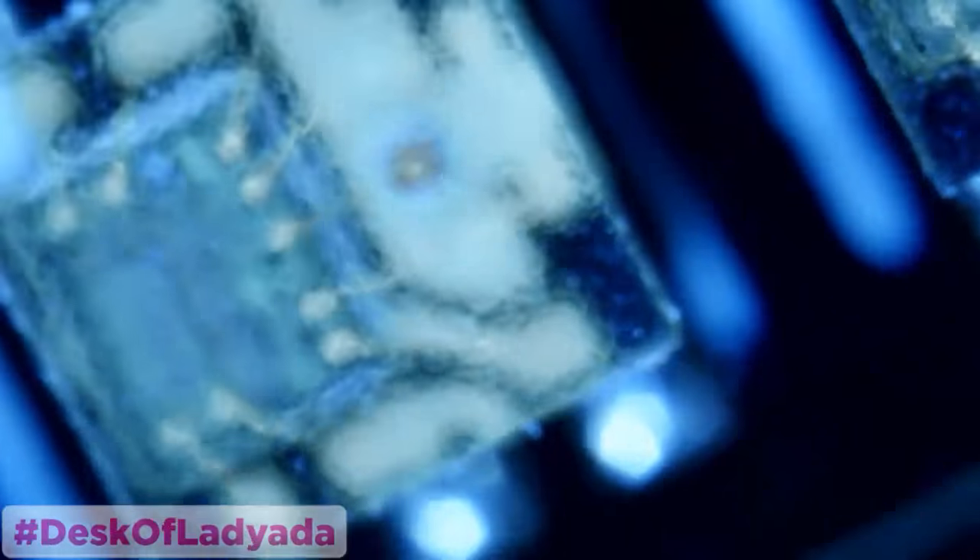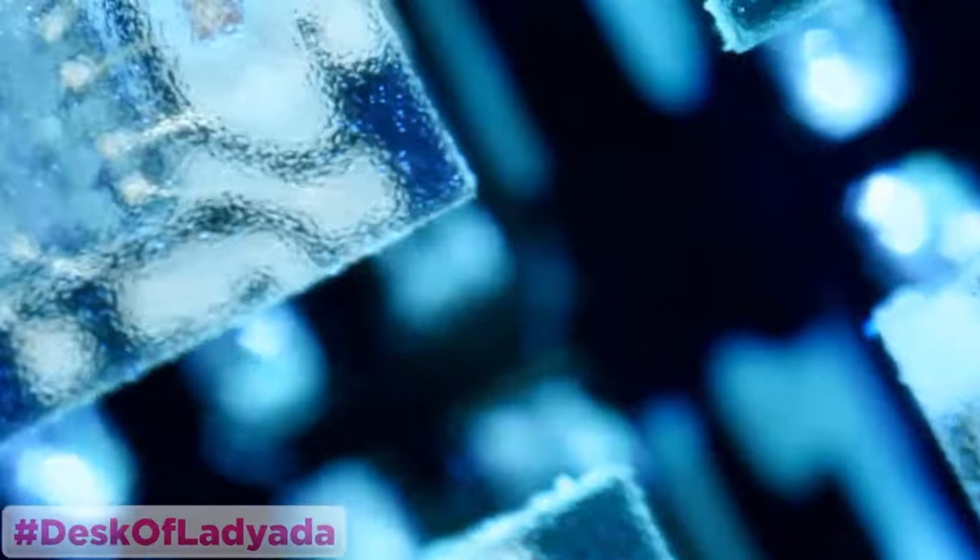We've got like super small LEDs. This is like a miniature NeoPixel — the APA 102s. They're so small. That's smaller than a regular NeoPixel. It's like a quarter of the size of a NeoPixel. It's super small.